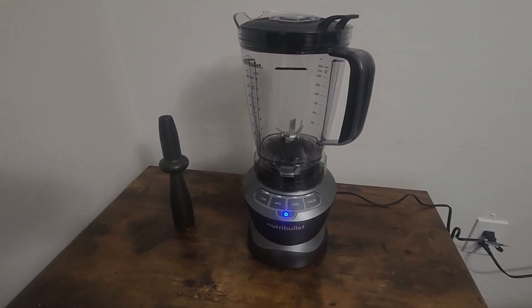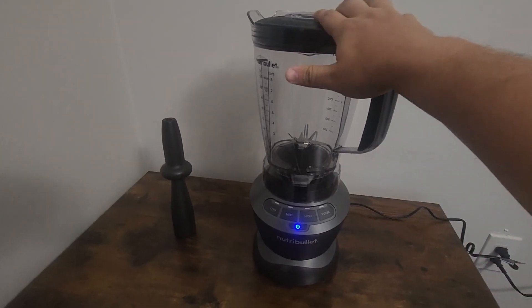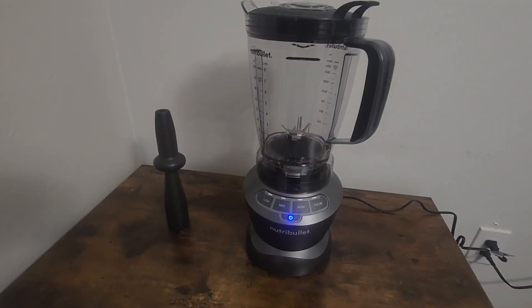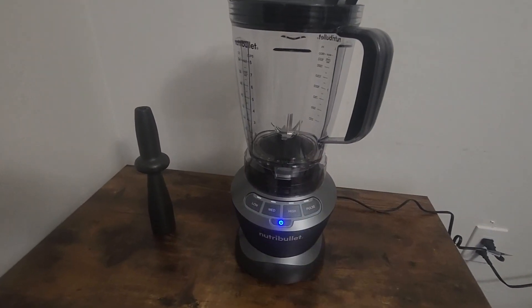Hey, what's going on guys? My name is Derek, and today we're going to do a quick review of the Nutribullet 1200W Blender. Now this thing is awesome — it has a couple cool features that I'll show you guys, but it's also the most powerful blender I've ever had. I'll show you guys what it looks like when it's working, and you can see how powerful it really is.